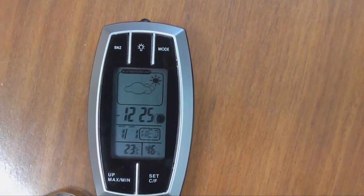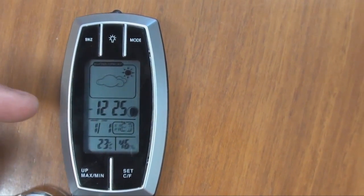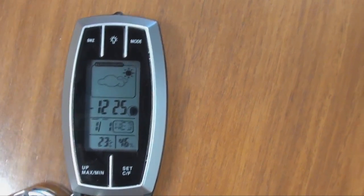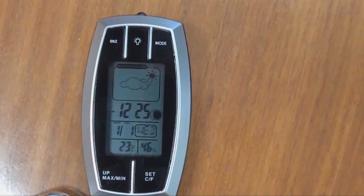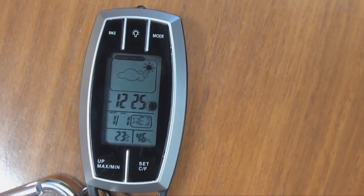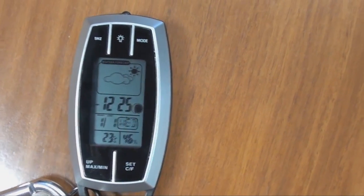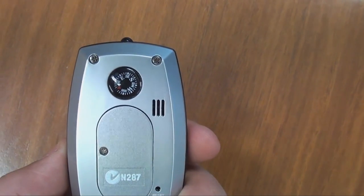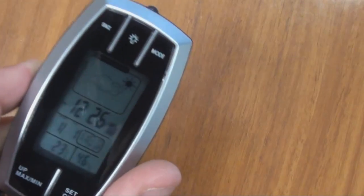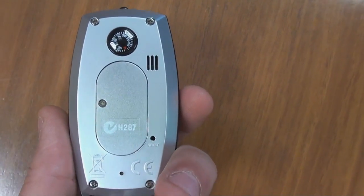Just going through what the unit actually displays — we've got our forecast up the top, below that we've got our time, and next to that we've also got the moon status. Underneath that we have our date, day and month, and then underneath that again we've got our temperature and next to that the humidity. If I turn the unit around, we also have a compass. So this is all in one — it's a weather station, alarm clock, light, and compass.